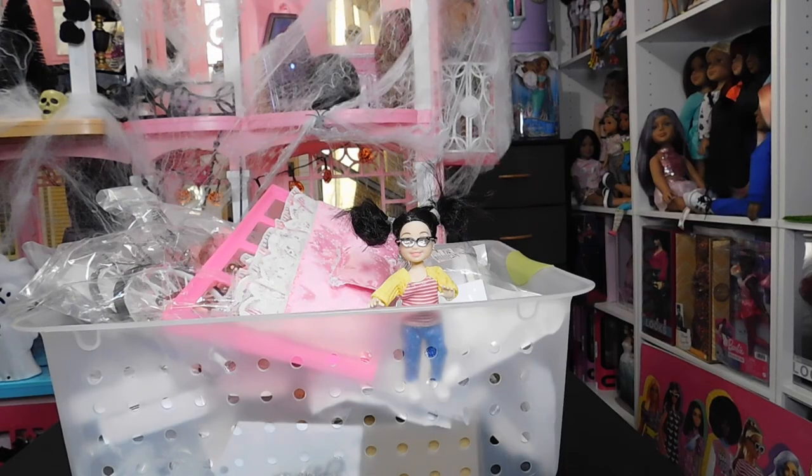Hello, doll lovers! It's Ruby Red's World of Dolls — welcome back and thank you so much for stopping by. I hope all is well, fantastic and fabulous your way. I hope you're staying cool in this heat and finding some time to enjoy the hobby.